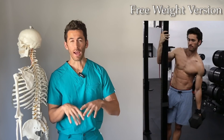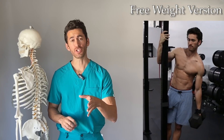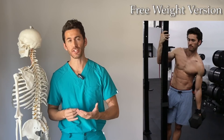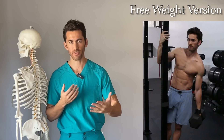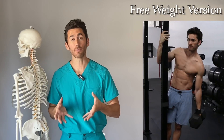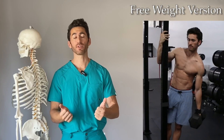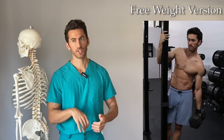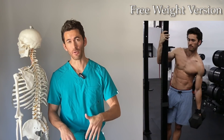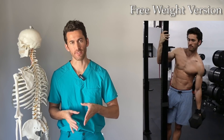I get lots of requests to include free weight alternatives to cable exercises, and even if you do have a cable machine you want to regularly integrate free weights into your routines. Free weights force the muscles around the target muscles to stabilize your body more, because there's not a tether holding the resistance in a specific place — that's why dumbbell bench presses are significantly better for you than barbell benches. The downside to free weights is you can't change the angle of resistance; it's always down, so you have to change the position of your body relative to the resistance.